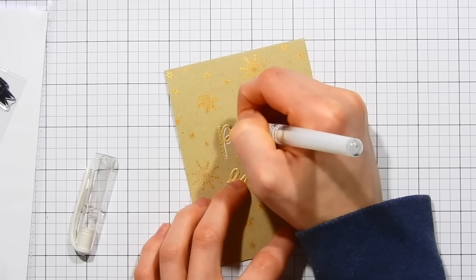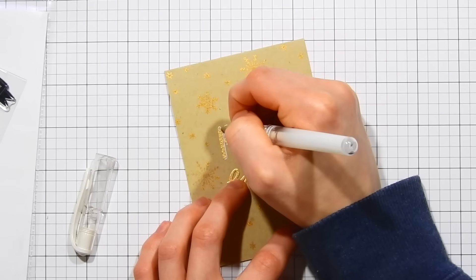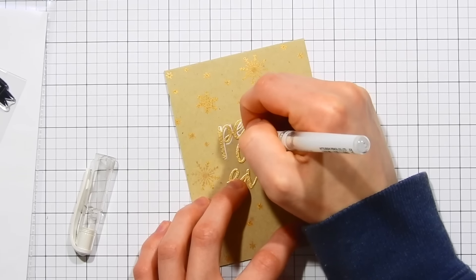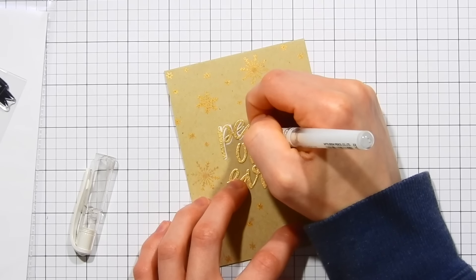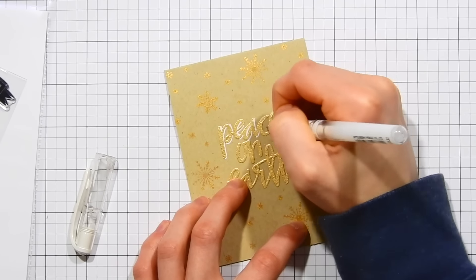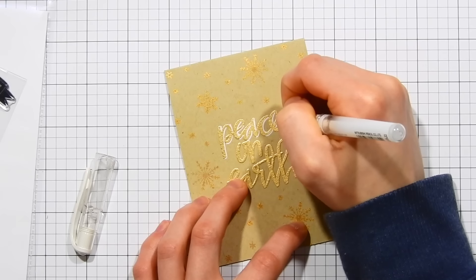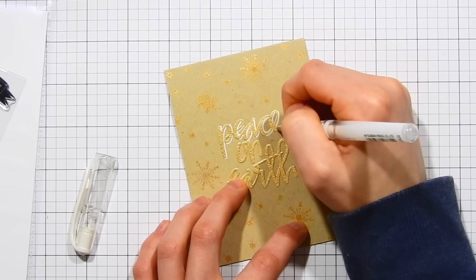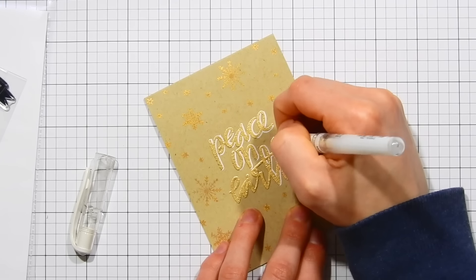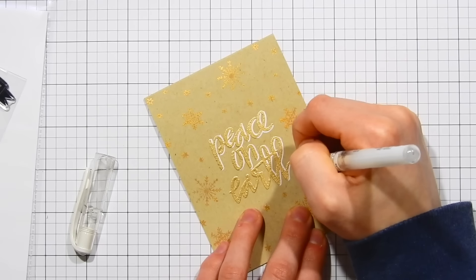Because this sentiment has a hand-lettered, whimsical feel, I'm adding some hand-drawn elements to complement it. I'm taking a white gel pen and adding shadow effects to the lettering, which helps it look dimensional and enhances that hand-lettered feel. I'm making sure all the shadows go in the same direction — since my light is coming from the top left, all the shadows fall on the bottom right of every letter.